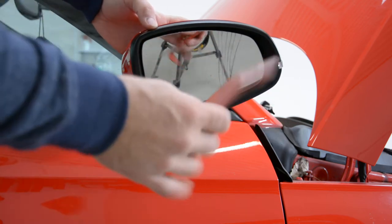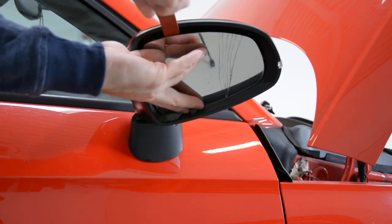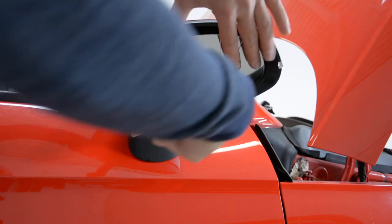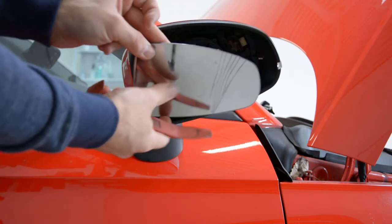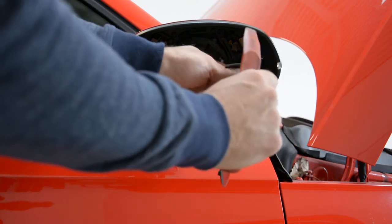Push down here with a plastic removal tool, put it here on the top. Release all the clips — there are just these plastic clips. Then disconnect the wires.